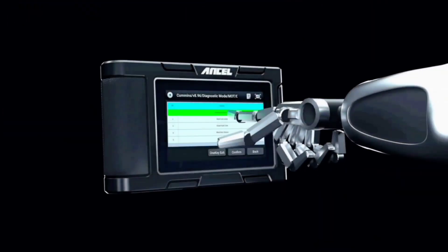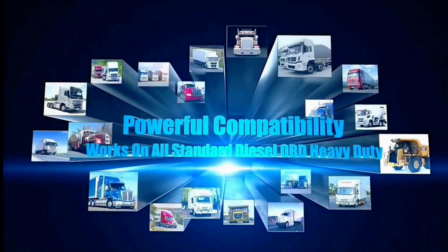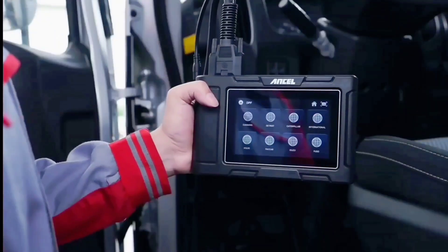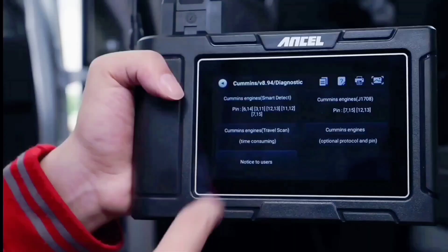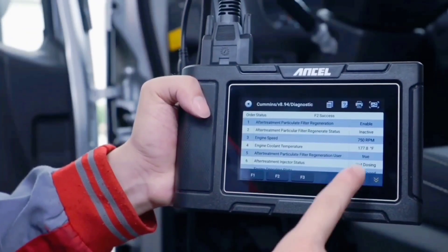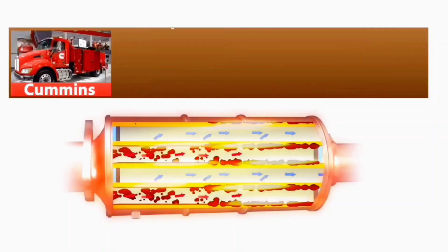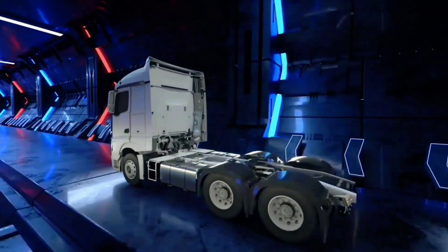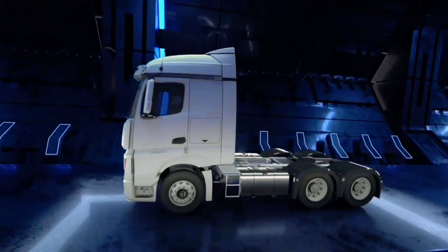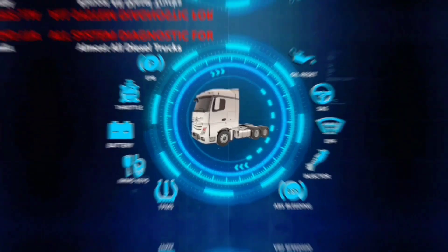Now let's see it in action. We're going to connect the HD3 400 Plus to a car and show you how it can help us identify and diagnose any potential issues. Once connected, it will perform a comprehensive scan of the vehicle's systems, including the engine, transmission, ABS, airbags, and more. It will quickly detect any trouble codes and provide detailed information about the issues at hand.